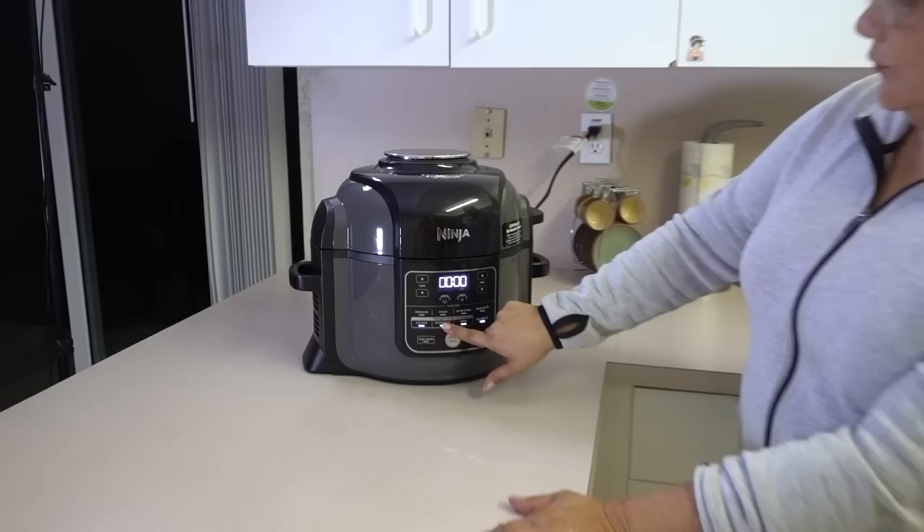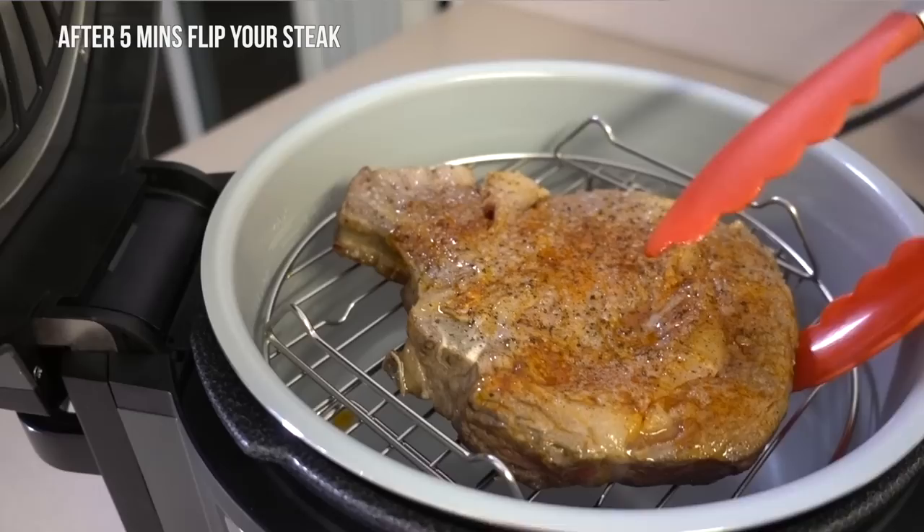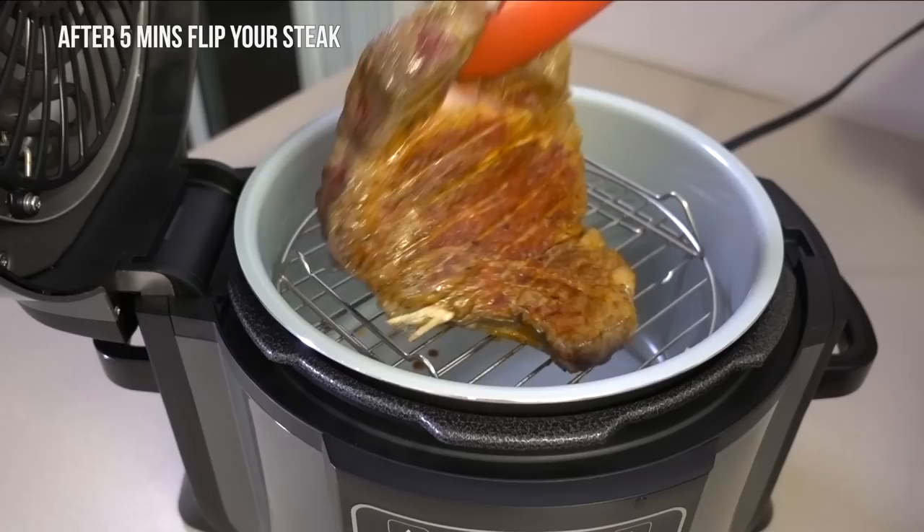Let's give it 10 minutes to get our ribeye ready. We're going to set it up on roast at 375°F for 10 minutes and start — easy, quick, and simple. Let me go ahead and flip our beautiful ribeye. Can you hear that? That's what we want to hear!